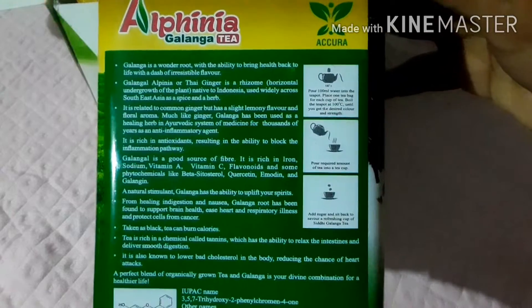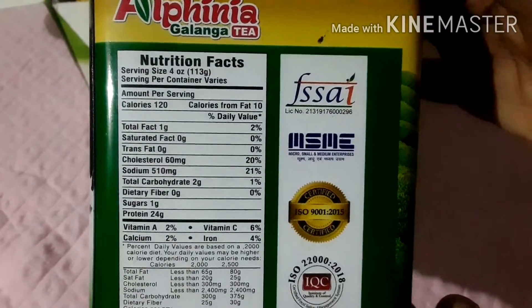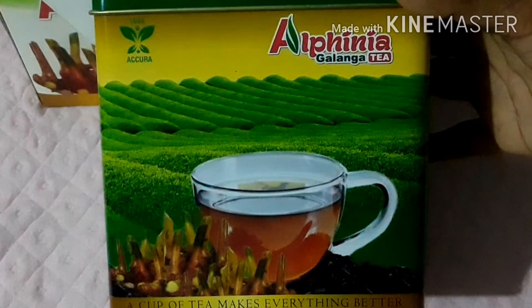I will show you the description. It is certified nutrition facts, it is a certified manufacturer, it is an accurate company, and it is available in the market.